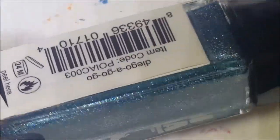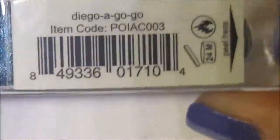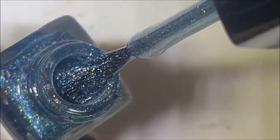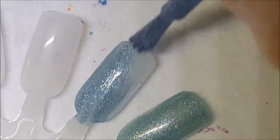Next we have the blue — and I know, how odd is it that I bought the silver instead of the blue when I originally bought them? This one is called Diego Agogo. I kind of think the orange one should have been called Diego Agogo because Diego is orange, but whatever. Here's the brush of the blue, and there's one coat.